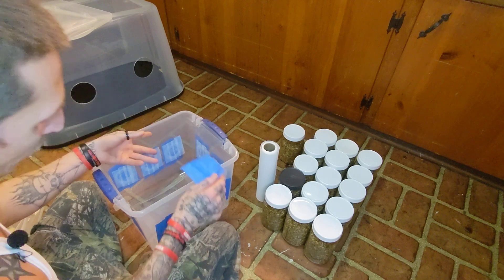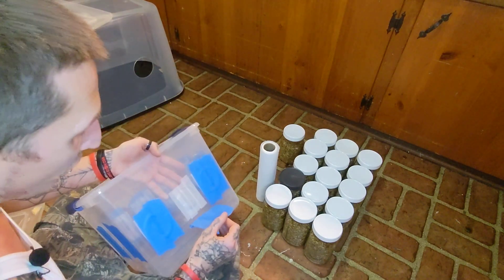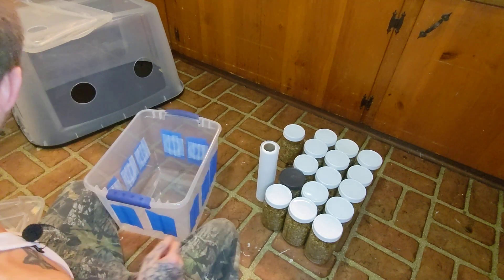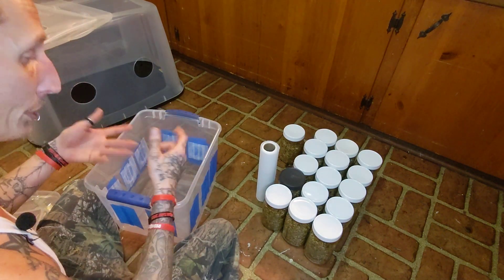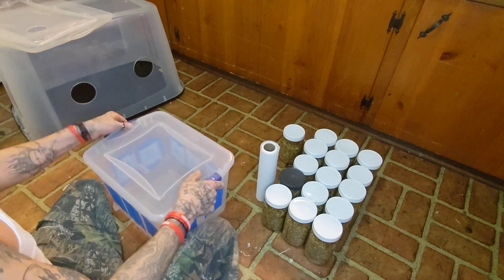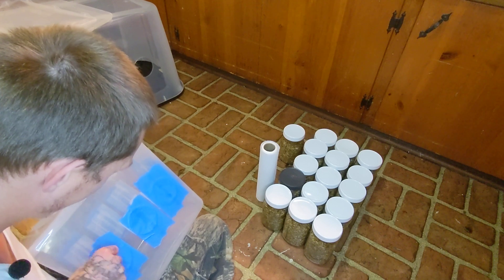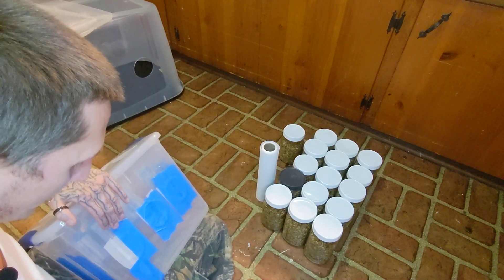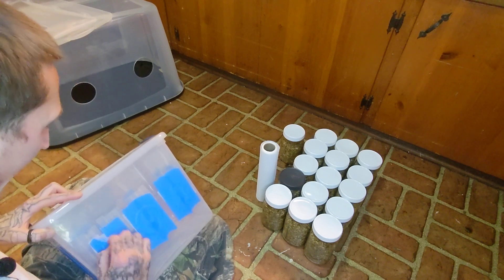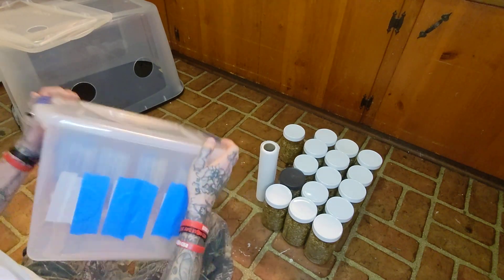Then you put your garbage bag liner in there. Sorry — first put your micropore tape on the inside, then put your painters tape on the outside. Now you have a box that's completely airtight. Put your liner in, your substrate, your grain, mix it up, get it right, put the top on, and take that painters tape to go around the edge and seal it tight. Then take one strip on this side and one strip on the other side — that's how your box breathes during colonization.